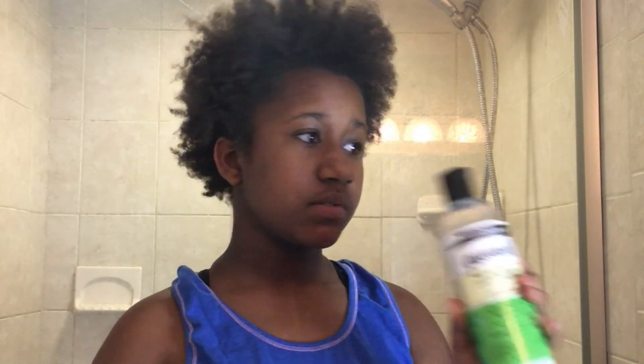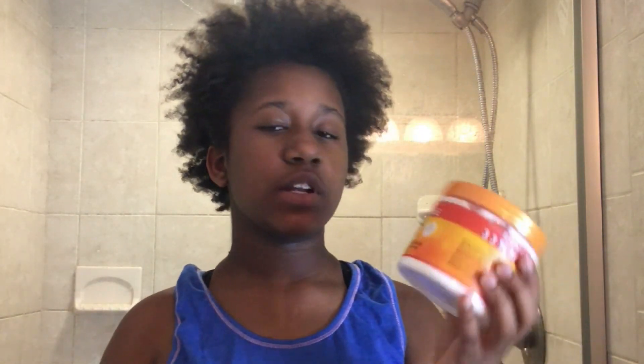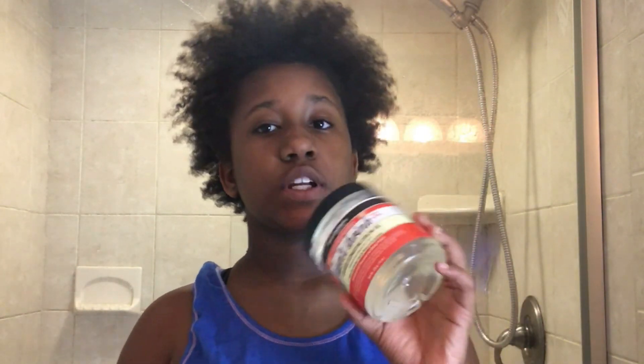First I have Aunt Jackie's Oh So Clean Shampoo. Next I have Aunt Jackie's Quench Leave-In Conditioner. Next I have Not On My Watch Instant Detangling Therapy. Next I have my Cantu Shea Butter Coconut Curling Cream. Next I have my Aunt Jackie's Don't Shrink Curling Gel.